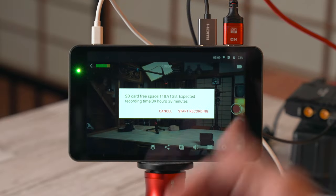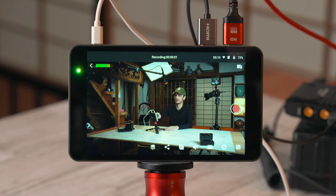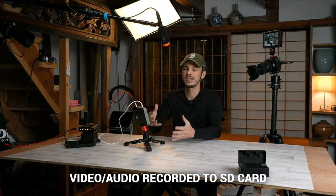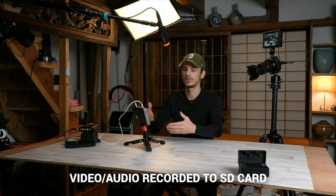There's a little video camera icon up in the top corner. Tap that and it will tell you how much space you have remaining on your SD card, then you can start recording. This records the same video you're live streaming at the same quality as your live stream setting. It shows the recording time up top and works whether or not you're live streaming. If you switch cameras or put overlays on, all of that will be recorded to the SD card.